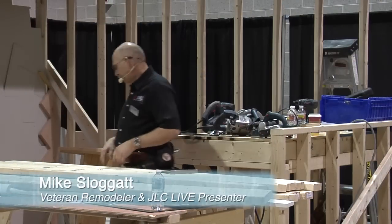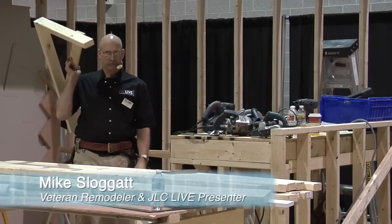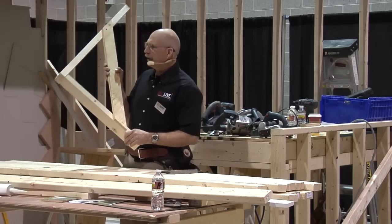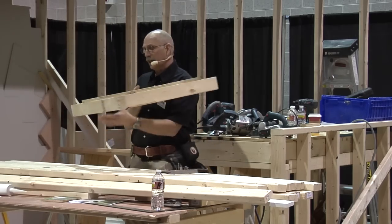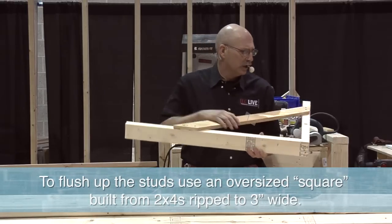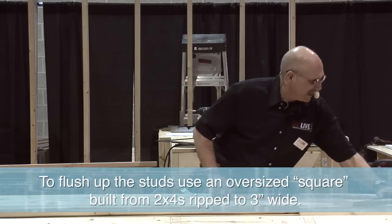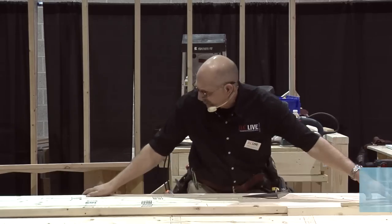So let's start cutting. In order to cut a large stack of lumber, make yourself a nice big square. This is a miniature version of what I use out on the job. Take a two-by-four, rip it down to about three inches. You don't want a full two-by-four, because what I want to do is be able to pull this and grab two layers of studs at the same time.